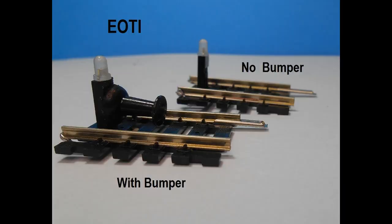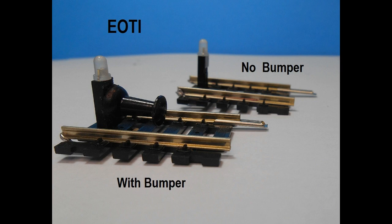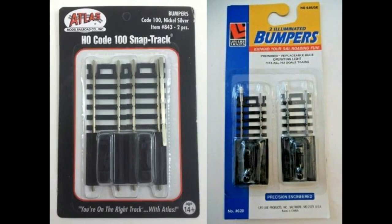Here are two finished end of track indicators. One has the optional bumper added and the other without. We will show you how each of these can be made. These end of track indicators can be used in place of commercially available unlit bumpers which are more expensive, usually come without the lighting feature and are on a fixed length of track.